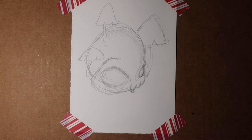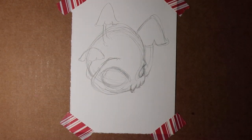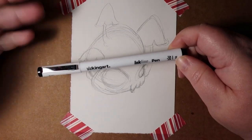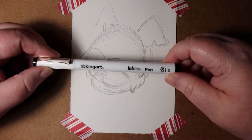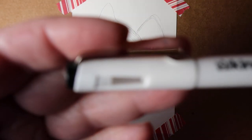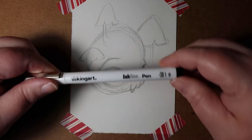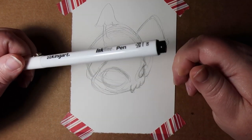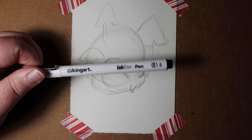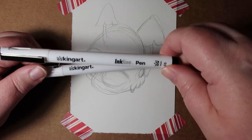Now we're going to do a little bit of outlining with the King Art Inkline Pen. I did do a little swatching of these so I could see what they look like before doing this — and they are basically a micron dupe. It has a cute little window that shows the nib. I'm going to use the 08 because I like a chonky line, and I'll use a 03 for the mushrooms.